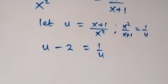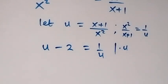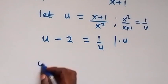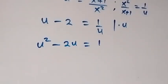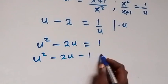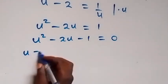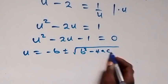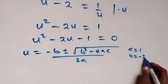Then next step, we can clear the fraction and multiply through by u. This gives us u squared then minus 2u equals 1. Bringing 1 to this side to form a quadratic equation, we have u squared minus 2u minus 1 equals 0. Applying the quadratic formula: u equals minus b plus or minus square root of b squared minus 4ac, over 2a, where a is 1, b is minus 2, and c is minus 1.